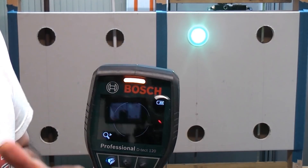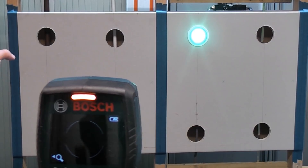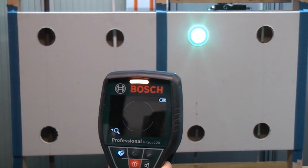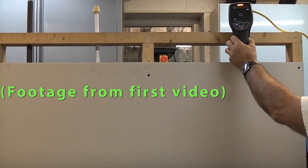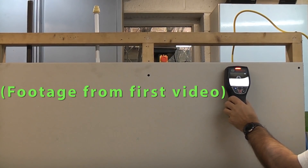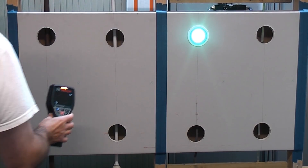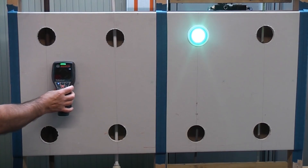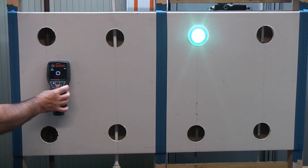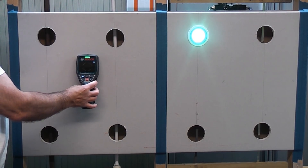In the last video footage I filmed using this, I tried to get it to detect electric cable and it wouldn't indicate that it was live. Now it's indicating that the copper pipe is live. So the actual bit that detects whether something is live or not is not very reliable. If you put it onto the cable itself it does indicate that it is live, but on the actual plasterboard no matter where you go with it, it doesn't indicate it being live.